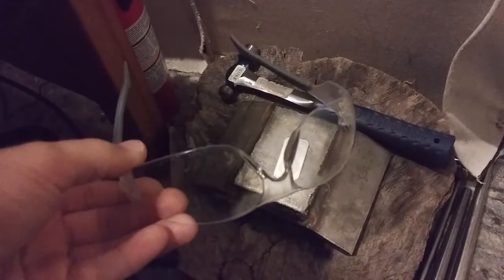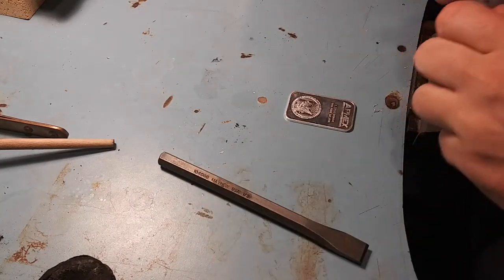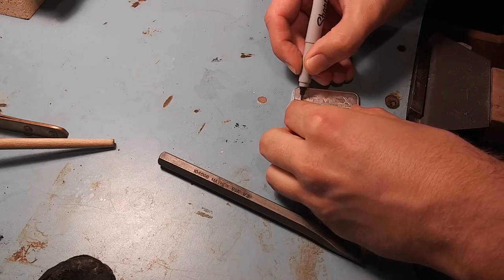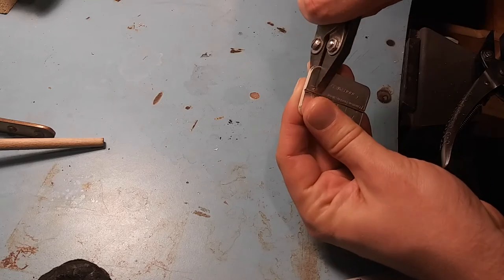I'm gonna do my cutting on this large heavy anvil of sorts. Always wear eye protection. I'm gonna mark my cut with a sharpie. Here I'm just using a chisel, putting it on the metal and hitting it with a hammer, working my way down. This works well with the chisel, and then we're gonna bend it in half and snap it. I've put a dent in.